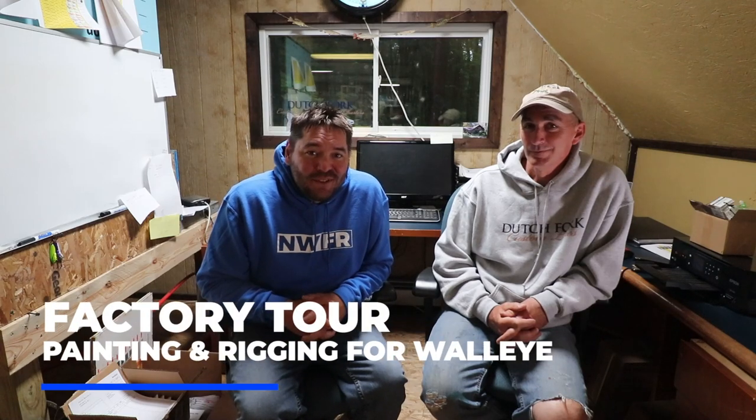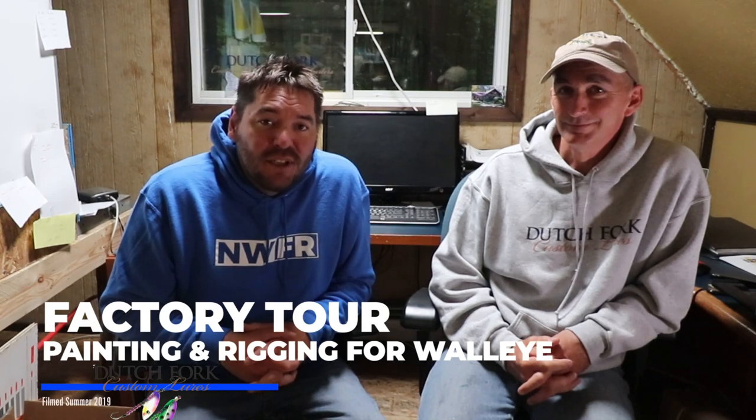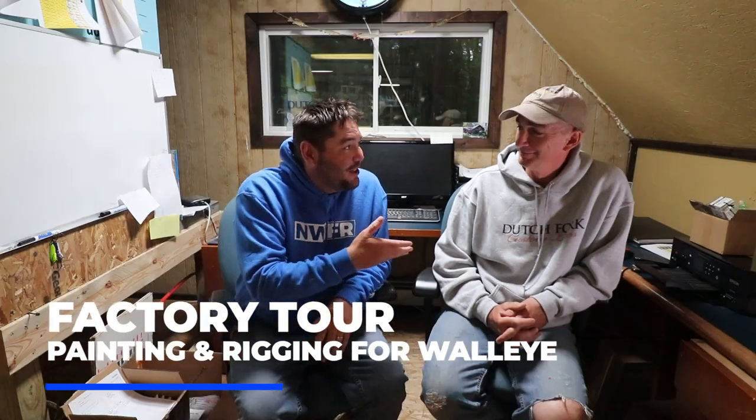Hey everybody, Rob Holman with Northwest Fishing Report. Today we've got a spotlight on Dutch Fork Custom Lures. I'm here with Keith Eshbaugh, owner and inventor of quite a few Dutch Fork lures — the ghost blades and the quick change clevis.